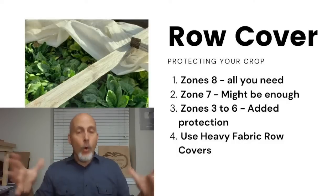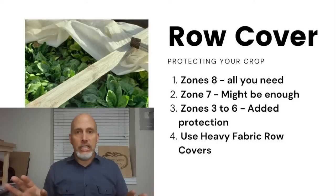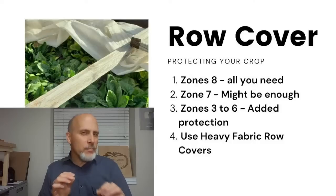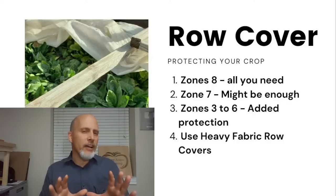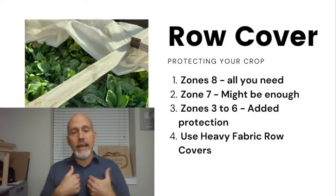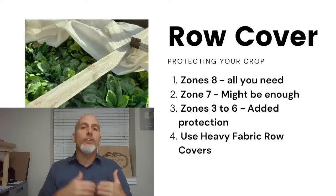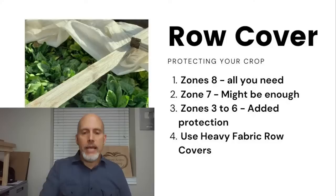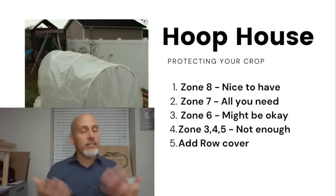Zone 7 might be enough with just a fabric row cover, but you might want to consider a hoop house. If you live in zones 3 through 6, like I do — I'm in zone 6 — you are going to need something above and beyond row cover if you want your harvest to last all the way through the winter. Fabric row cover won't be enough protection to take you all the way through the winter in those colder zones.